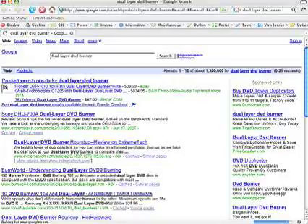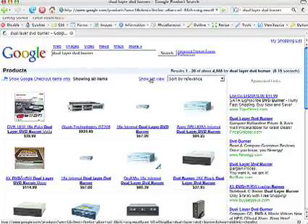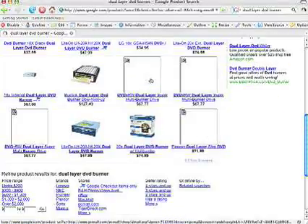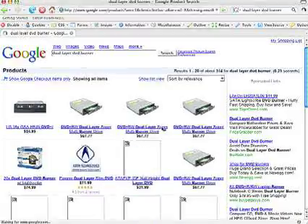All you need is a burner and a case. Let's start by shopping. Shopping online is easy. I Google a dual-layer DVD burner, select products from the More menu, select vendors with three-star ratings and above, arrange prices from low to high and check the brands.